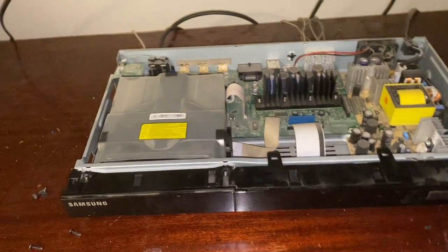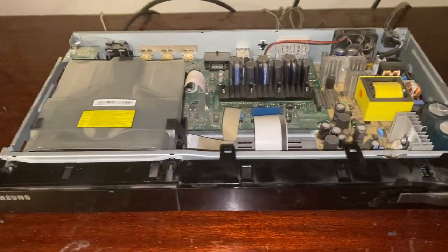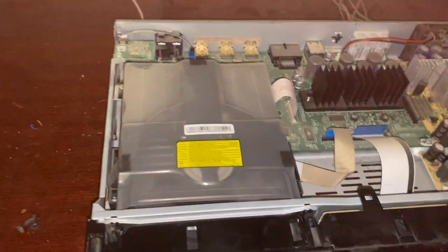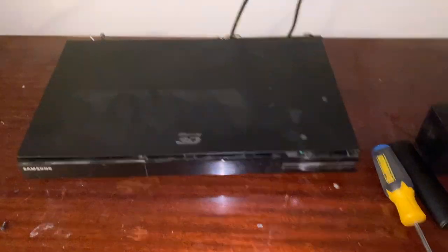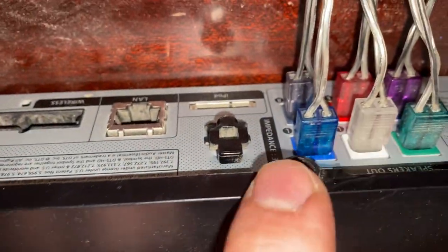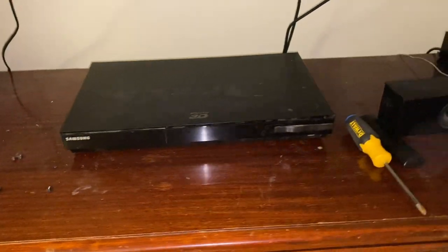All I did was pop this out and disconnect the display from the motherboard. Now I'm putting it back together. Once the casing is seated it just pops over the top, and you'll need to flex it a little. Slide it from the back — see how it's now nice and flush — then put the four screws back in the back. Once those four screws are in, you should be good to go.